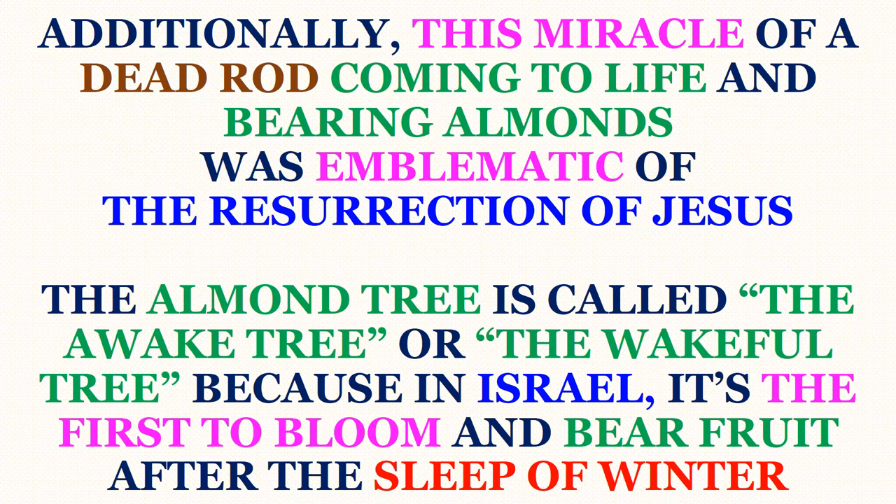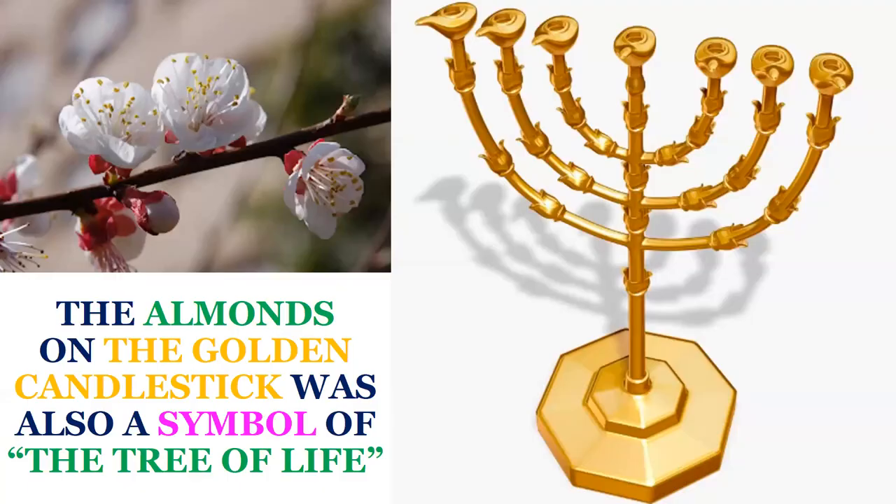Additionally, this miracle of a dead rod coming to life and bearing almonds was emblematic of the resurrection of Jesus Christ. The almond tree is called the 'awake tree' or the 'wakeful tree,' simply because in Israel it is the first to bloom and bear fruit after the long sleep of winter. Here you're seeing a picture of a branch of an almond tree with blossoms and an almond just about to bear. The almonds on the golden candlestick were also a symbol of the tree of life.